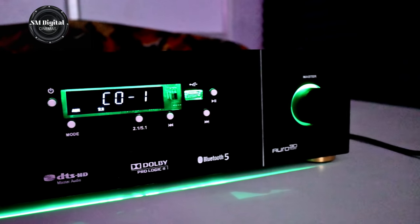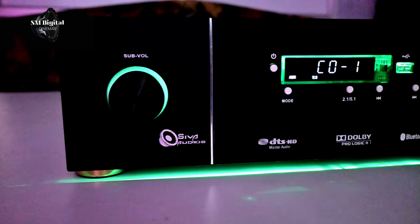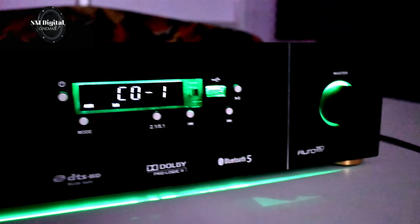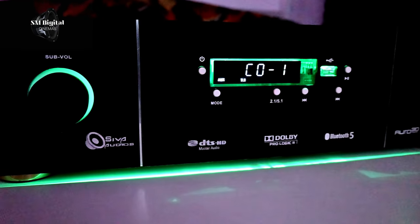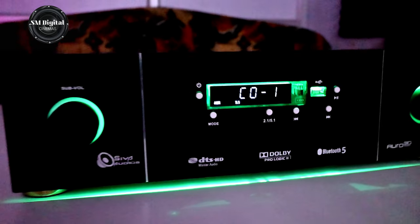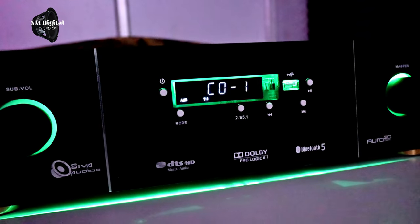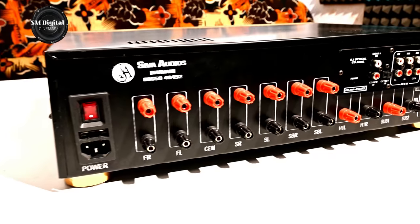We will see the two of these support. We will see how to do the Sound Pine 1. This is the 5.1 channel. We will see how to do the Sound Pine 1.